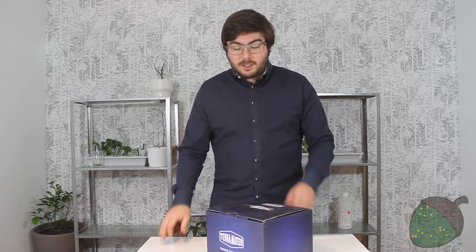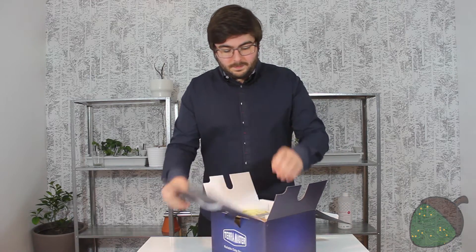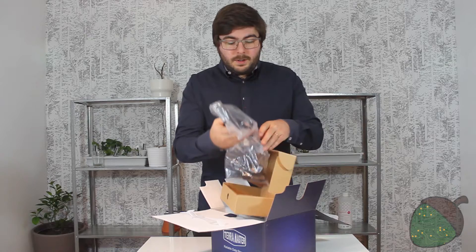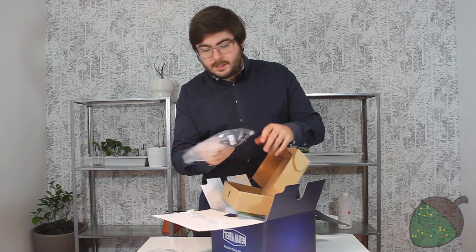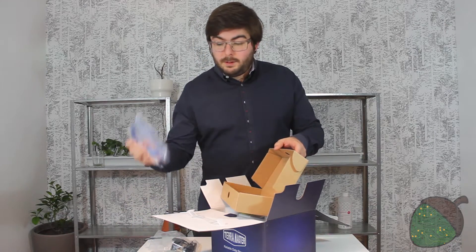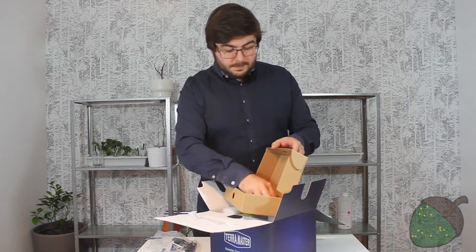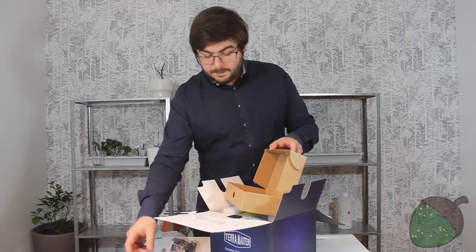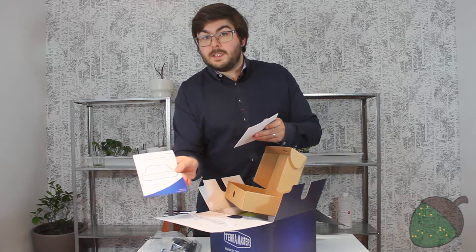So let's have a look at what comes in the blue box. Starting with the probably most boring stuff, we've got a power adapter, a TerraMaster bag, a power cable — this seems to be the UK plug, and also included in this box is the EU plug. We've got a network cable, which is always a good thing, a tool to install your hard drives, screws — these would be the hard drive ones and I suppose these would be for SSDs. We also get a warranty card and what I think is a startup guide.